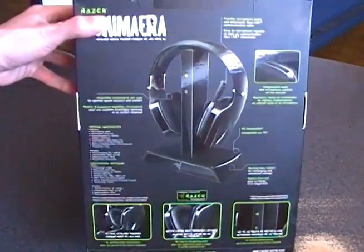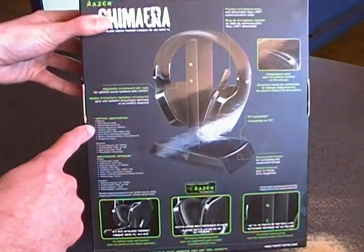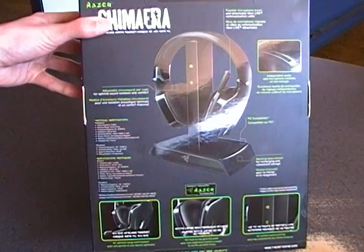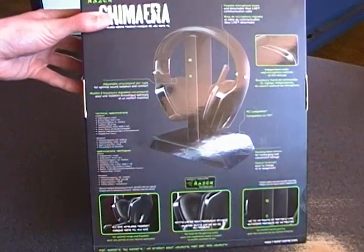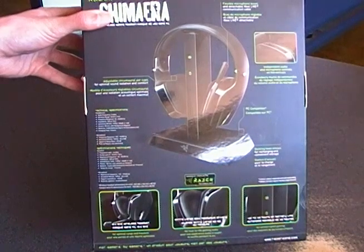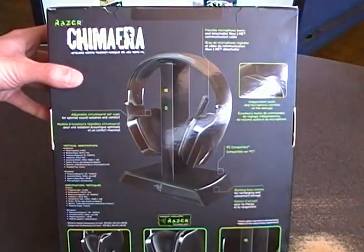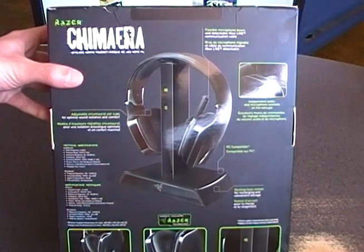On the back you get some pictures, specs, and whatnot. You get 2.4 GHz wireless, wireless range is about 33 feet or 10 meters, frequency response is your standard 20 Hz to 20 kHz. You have 50mm drivers, which are 10mm larger than the Logitech headset. You get about 12 hours out of a charge. There's a flexible microphone boom that's detachable, and independent volume and audio controls so you can control the voice chat and game audio separately.